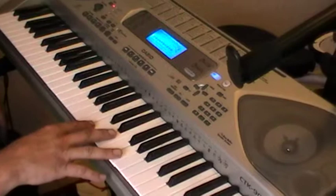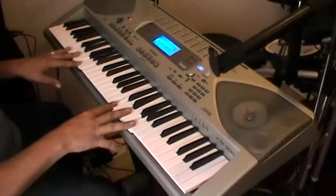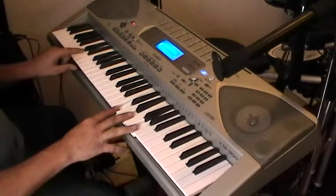Right, you got that? Okay, so basically what you play up there, you play down there. So you play this.